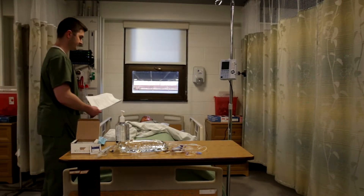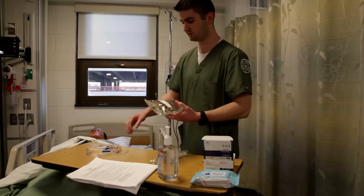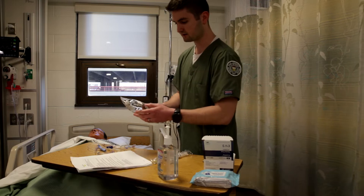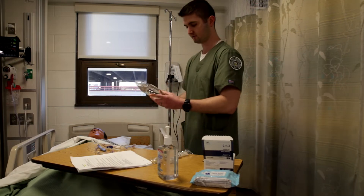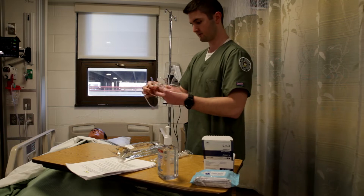ID your patient and check vitals. When you enter the patient's room with the medication, you'll want to check their wristband again against the order, and also compare the medication against the order.